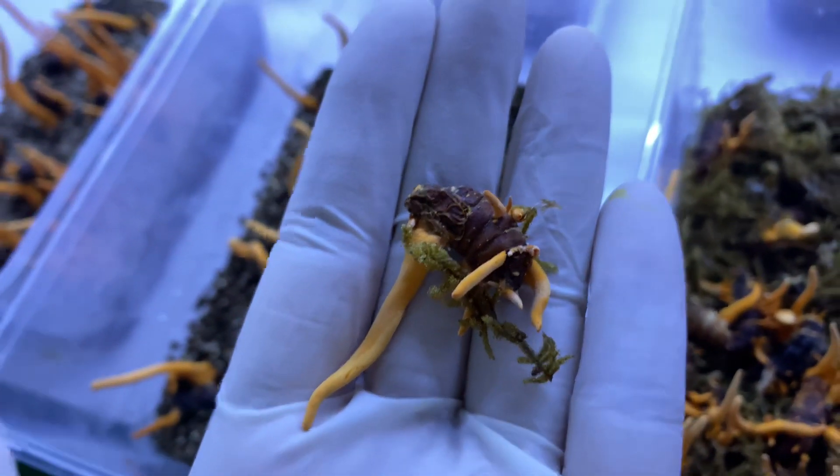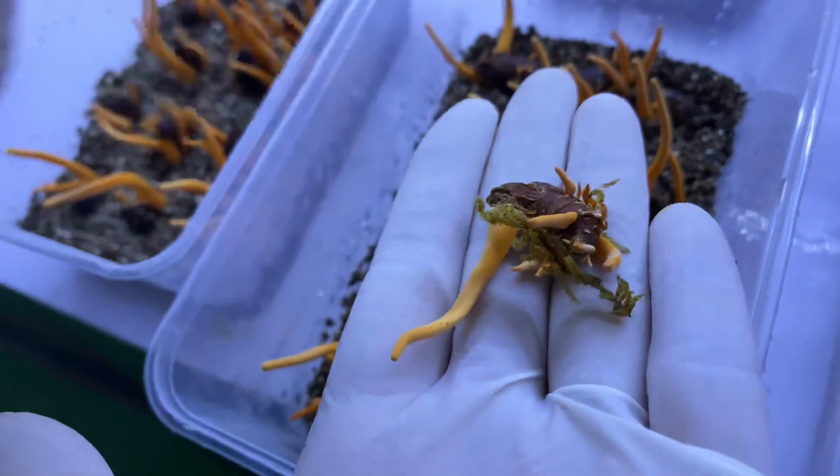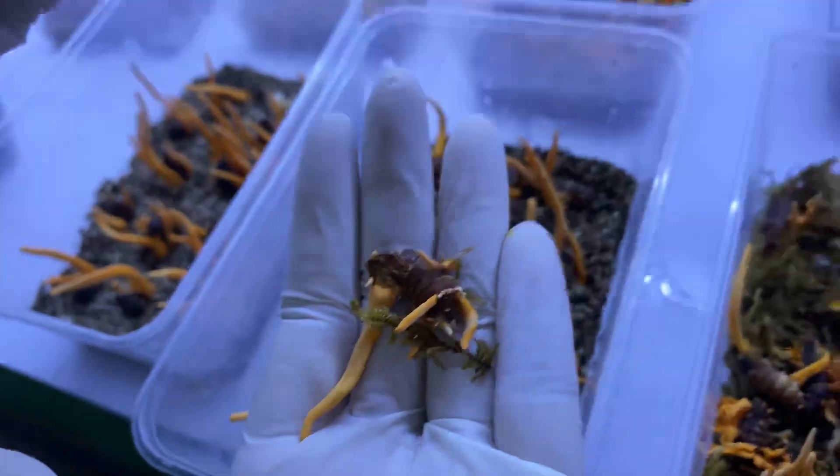Beautiful. And in my opinion, when we look at the moss, it is very clean, no harmful effects, and it keeps the moisture — very convenient.